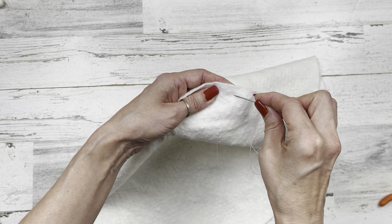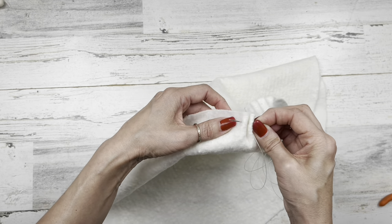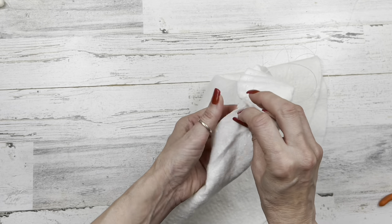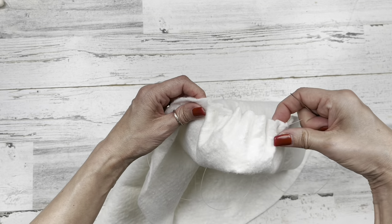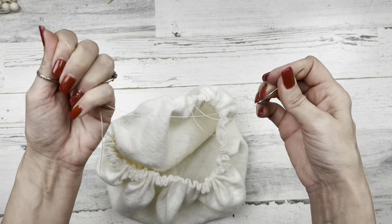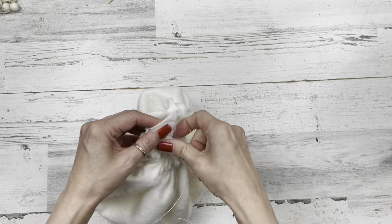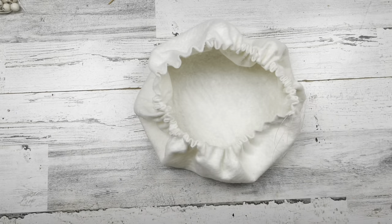We're going to do it again — front to back, front to back, nice and easy, pleating it so it looks like pleats at the top of a curtain. Just keep doing that all the way around and come right back close to where you started. Go ahead and pull your needle off that line, then grab that knot and pull it out nice and long so you have two long pieces of fishing line.